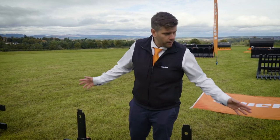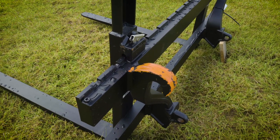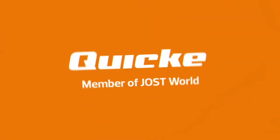Fork adjustment on all of our range is achieved via the castellated top bar and a sprung-loaded pin which sits inside the fork. If you'd like to know any more about Quickie pallet forks, please contact us directly or your local dealer.